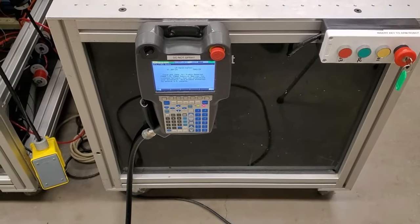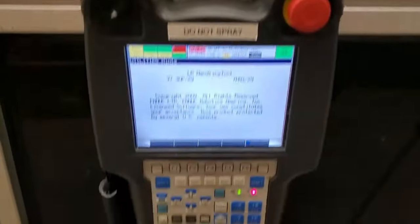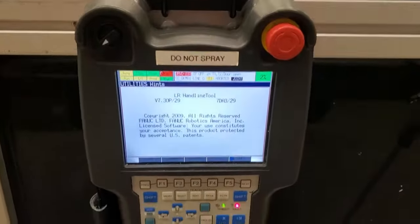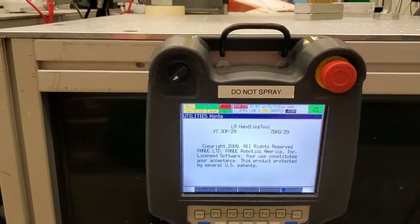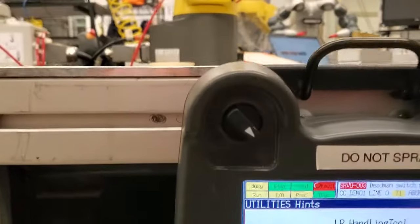The next step is to locate your teach pendant. In my case, the teach pendant is hanging here. You use the teach pendant to control the robot motion manually. Here is the on/off button — this button should be in the on mode.